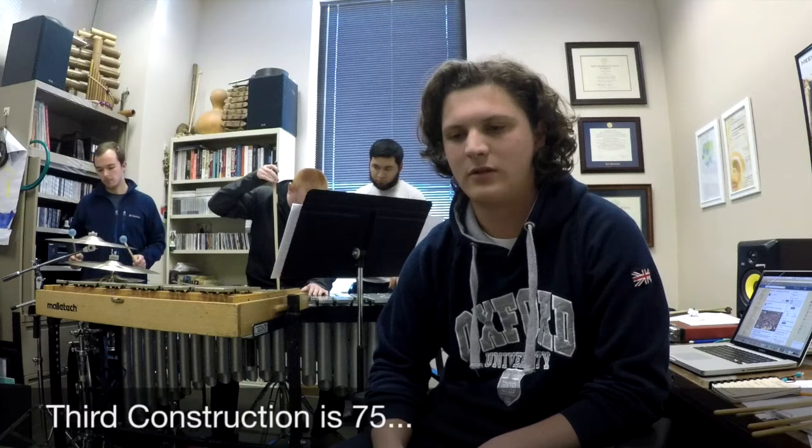When Cage wrote it, I think he was rebelling against the idea of melody and harmony that were the typical forms of composition, and he wanted to create rhythmic harmony and melody. And he did that — amazingly well. That's why we still play Third Construction.